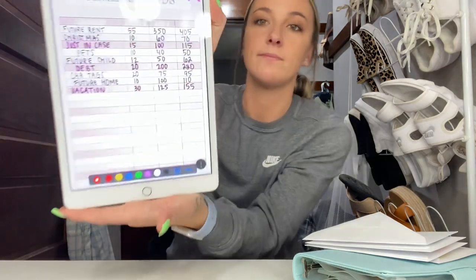I just finished stuffing my cash envelopes and my sinking funds. Both trackers are in the document I uploaded to my Etsy shop — four documents total for $5. I was up really late last night working on it so if you do purchase it, just know a lot of hard work went into it. Thank you guys for the support and for watching. I hope you start one of your own because they're so fun and so motivating. The pets envelope can definitely go toward haircuts — my dogs need haircuts every eight weeks.